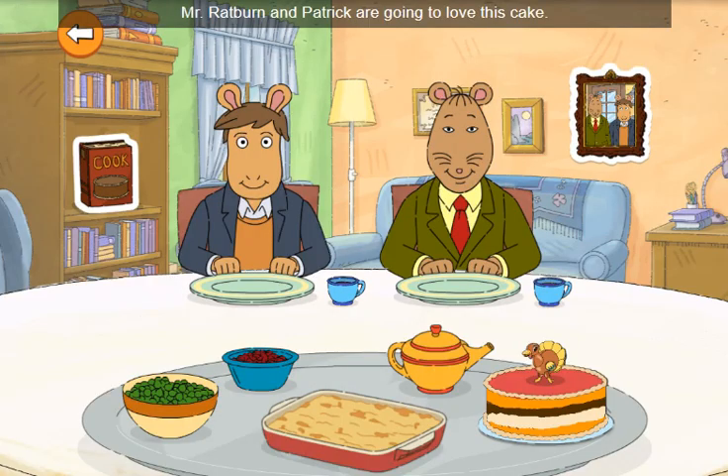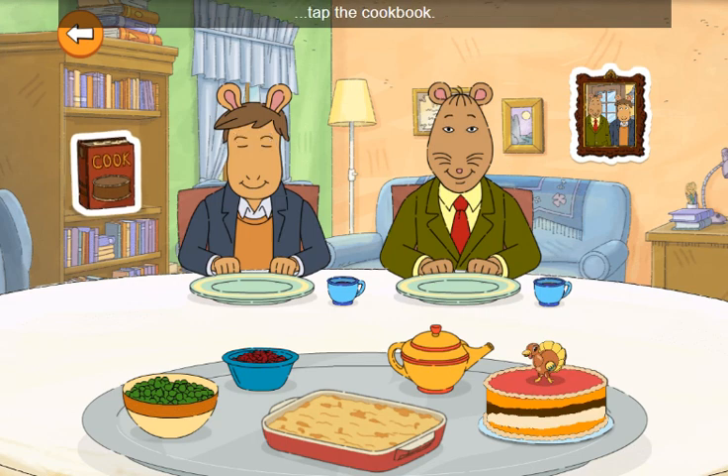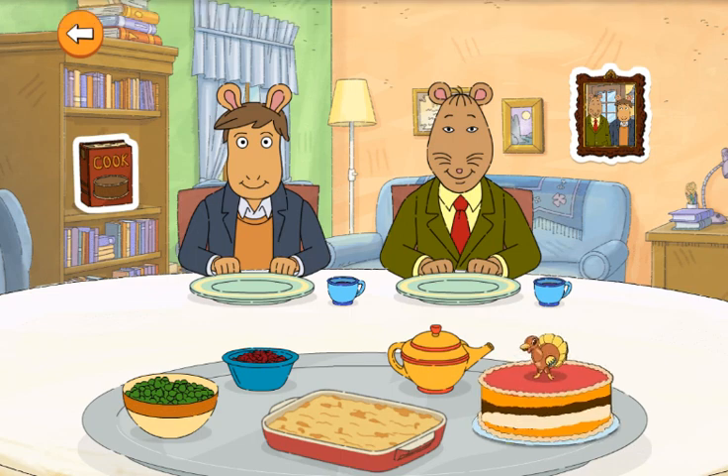Wow, Mr. Ratburn and Patrick are going to love this cake. If you want to bake another, tap the cookbook. Chocolate cake.